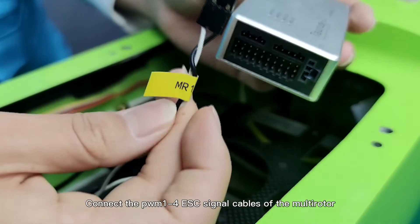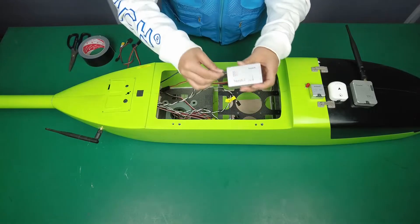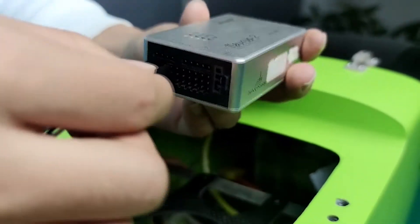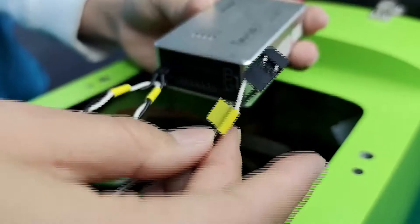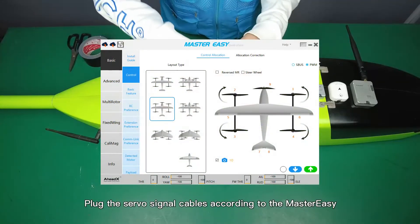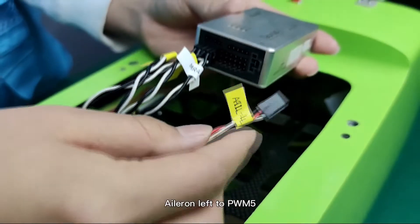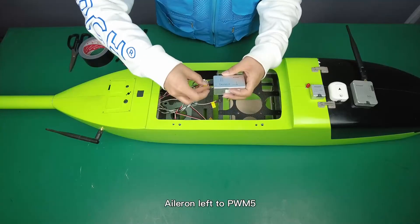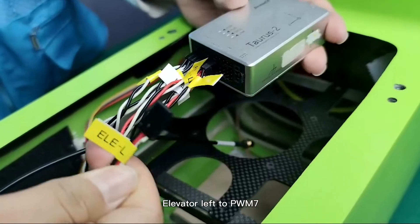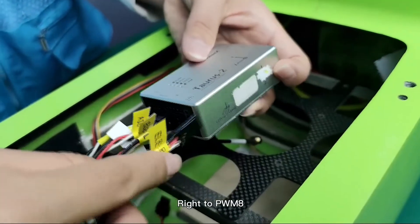Connect the PWM1 through PWM4 ESC signal cables of the multirotor to the PWM1–4 output ports of the Taurus 2 flight controller. Then plug the servo signal cables according to the diagram: aileron left to PWM5, right to PWM6, elevator left to PWM7, right to PWM8.